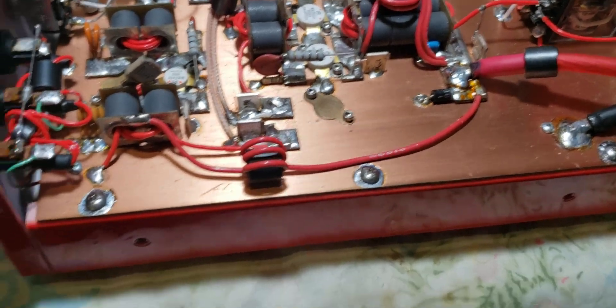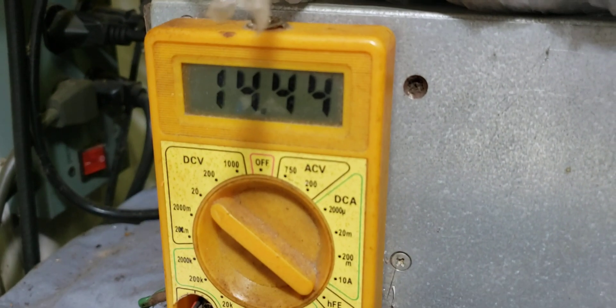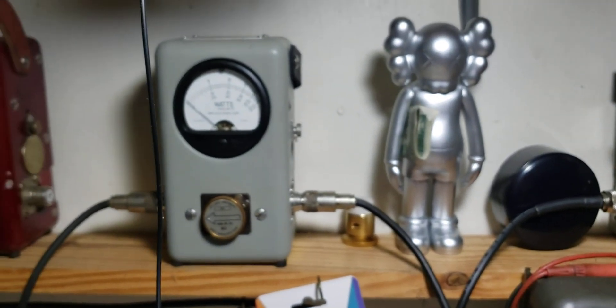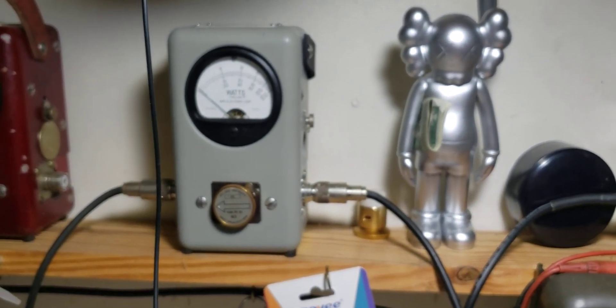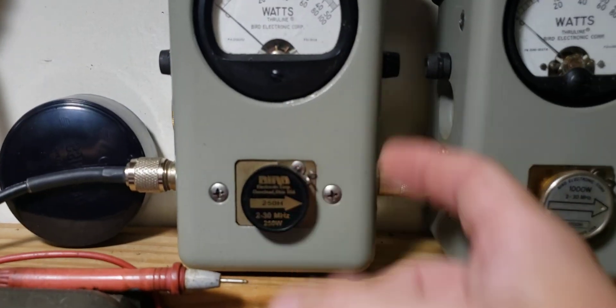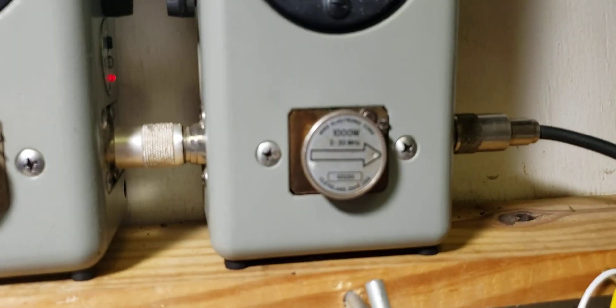Alright man, so we got this thing on 14.4 volts. I went ahead and set up a new bird meter here for my input meter. We got the 250-watt slug and we're going to be showing in peak. We just got a thousand sitting in there for now. Alright, we'll start from the beginning.